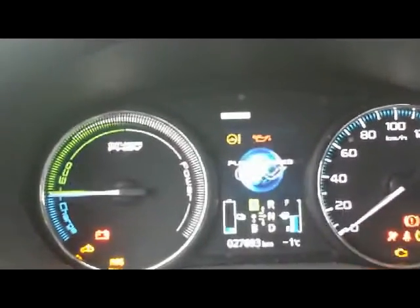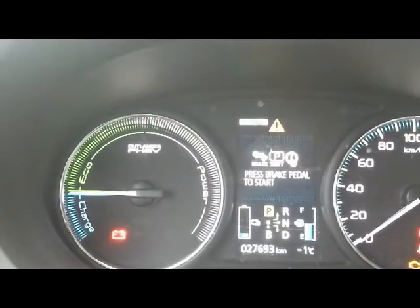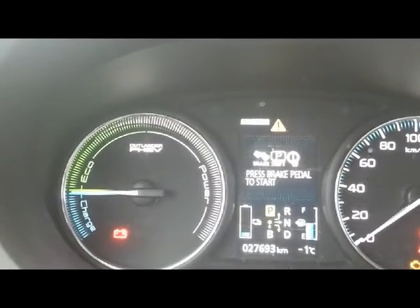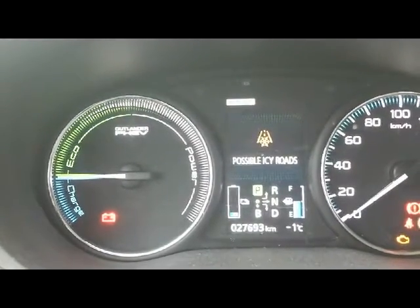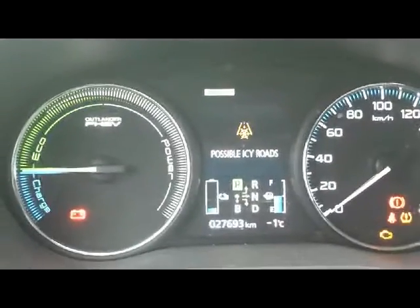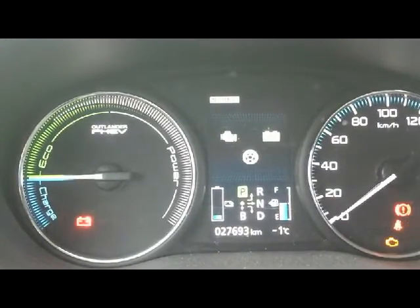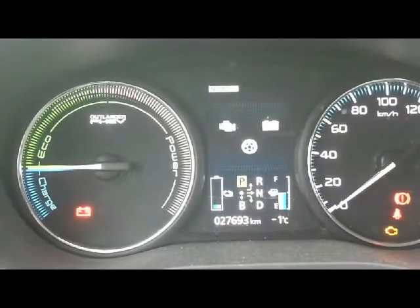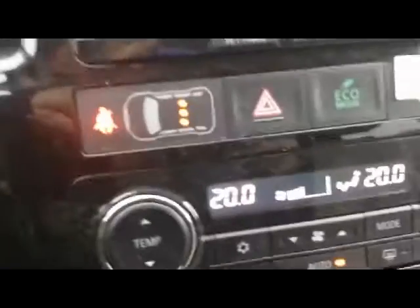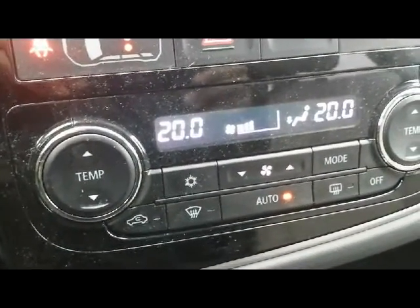We have a winter now. How to prepare the simple test if the ICE heat stop is working properly? First, set any temperature you want — let it be 20 — without starting the engine. I have pressed the power button twice without pressing the brake.